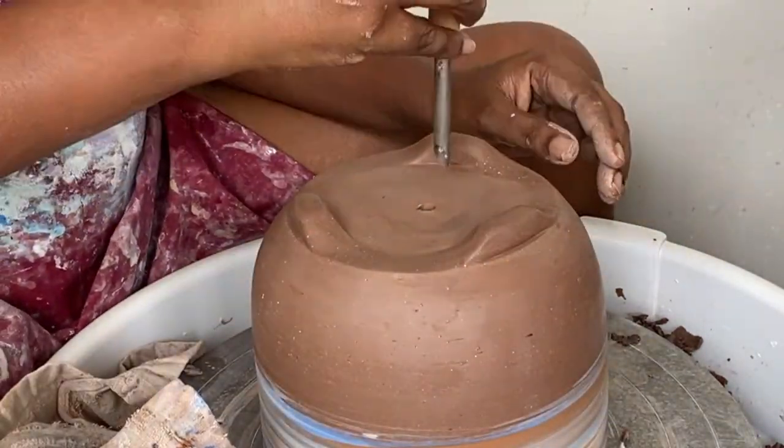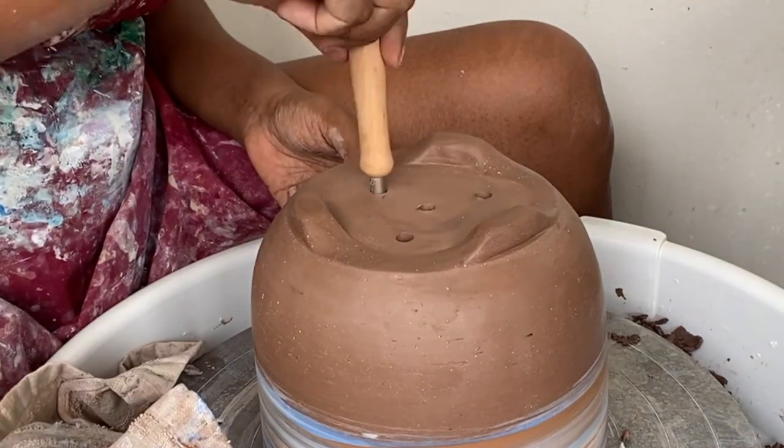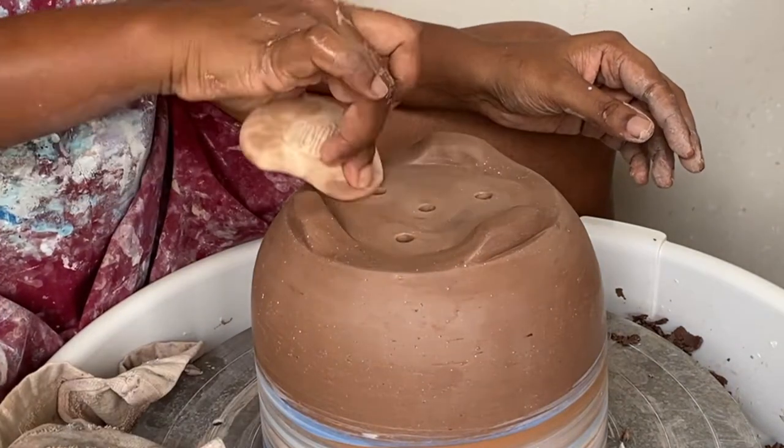Once the feet are done, I've added some drainage holes at the bottom and finished it off with my maker's mark.